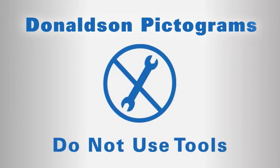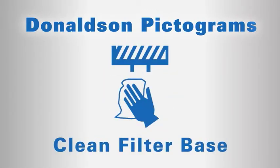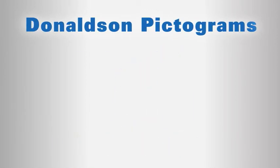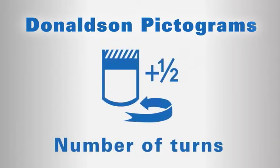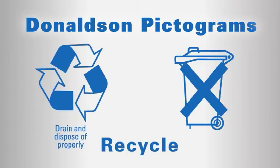Não use ferramentas. Limpe a base do filtro. Encha com óleo. Lubrifique a guarnição. Aperte com a mão. Termine de apertar de acordo com as instruções impressas no filtro. E esses são vários símbolos globais de reciclagem.